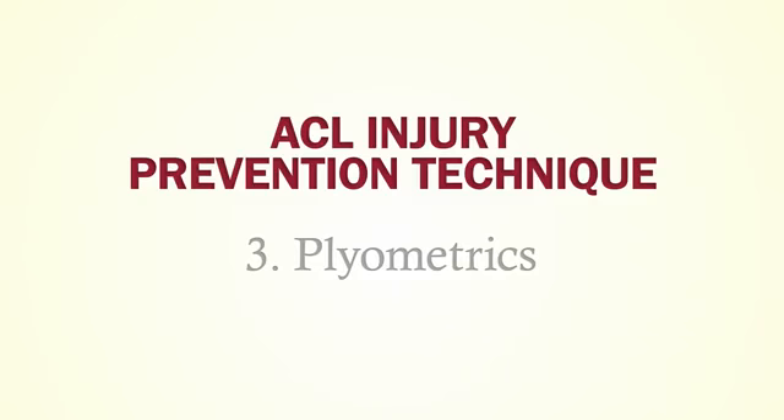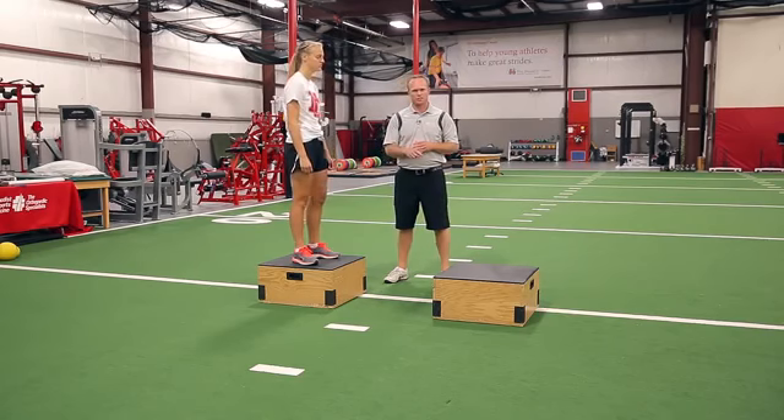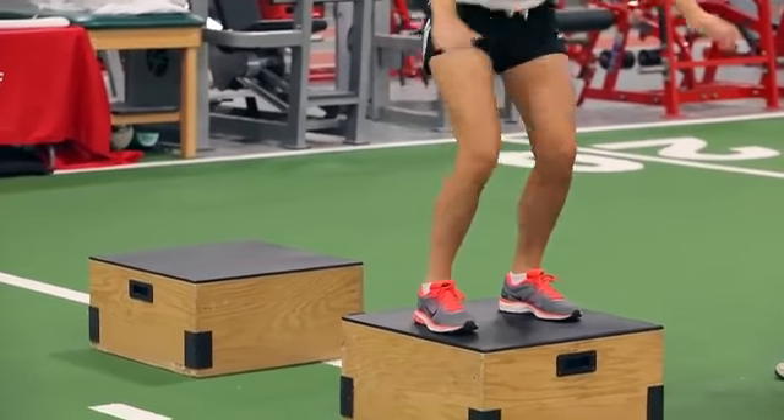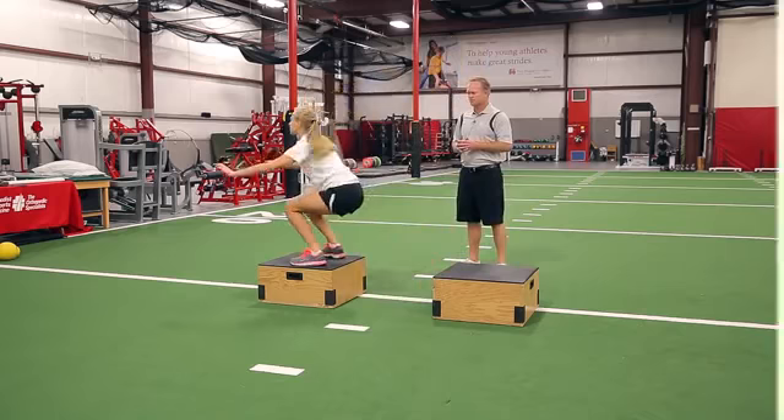The next series of exercises here are plyometrics. What Anna's going to do here is step off the box and quickly jump onto the next box. The goal here is to spend the least amount of time on the ground as possible. Good. Let's do another rep. Excellent.